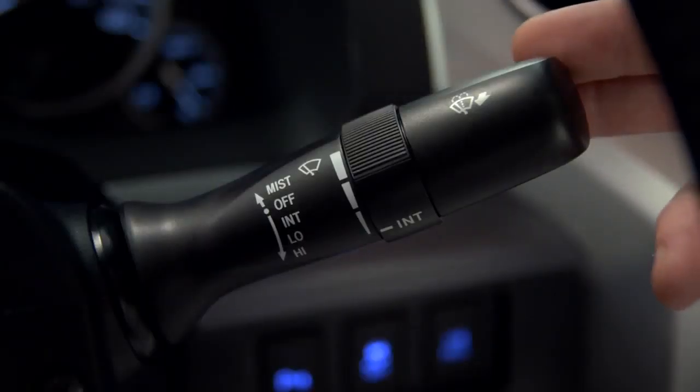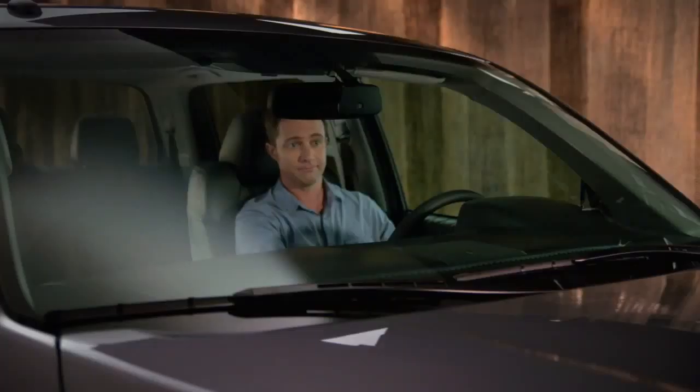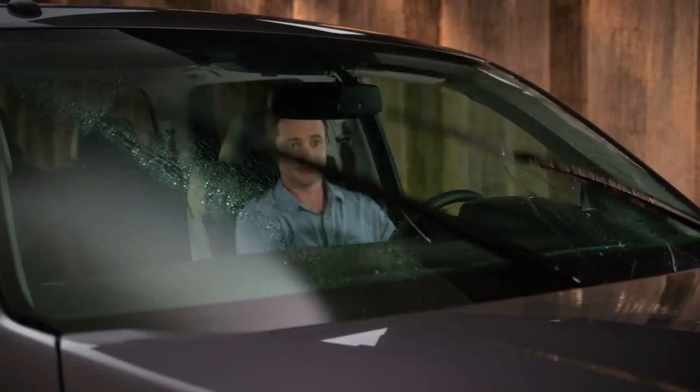To wash the windshield, pull the stalk towards you. The washers will spray and the wipers will automatically clear the windshield.